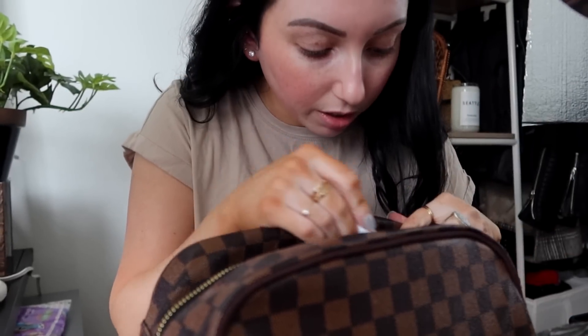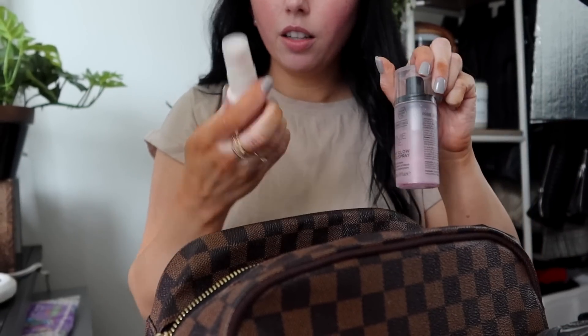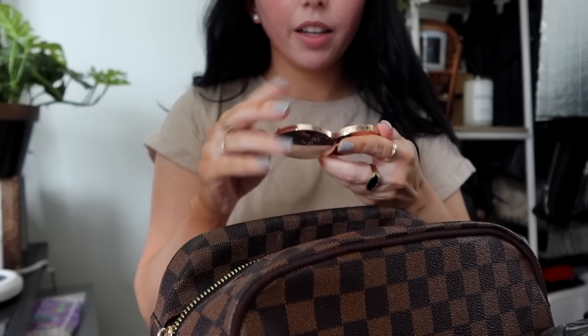I have two Milk Makeup Eyebrow Gels that are almost out — this one has a little bit more. Two setting sprays — don't need that. This one I'm almost out of. I actually really like this Gimanchi Bronzer — I haven't mentioned it, but it's pretty. It's very glowy, in the shade Natural Rose. This Cover Effects Highlight I've been loving — Moonlight. It's good because it's a small travel size.